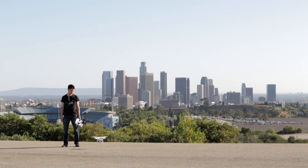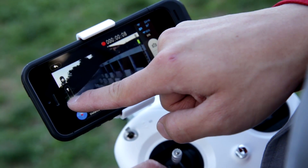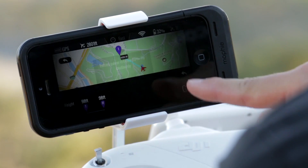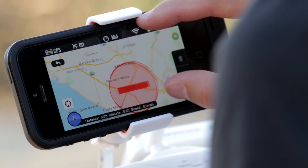Once I'm all set, I hit go and the Phantom takes off by itself. Now that it's in the air, the Phantom flies itself while I angle the camera and choose the shots I want. Ground Station also helps me fly safely, with waypoints limited only to distances within battery range and 8 kilometers away from airports.